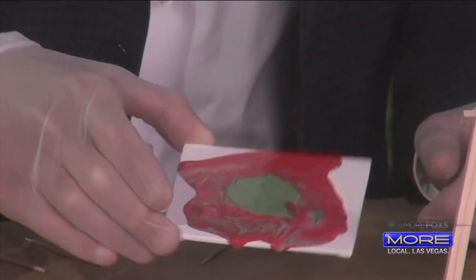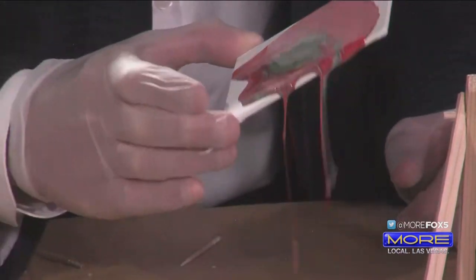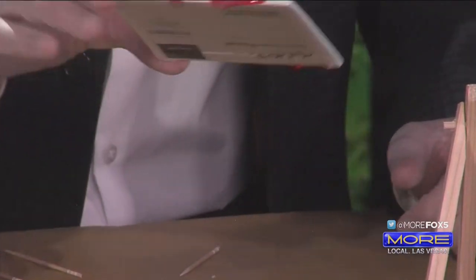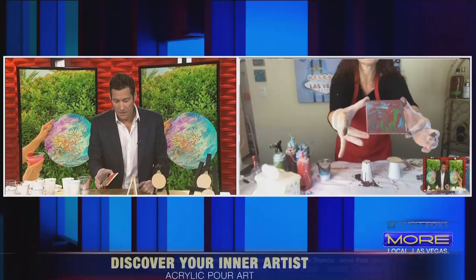Is your paint falling off the edges? It is supposed to. So that's okay to do? Absolutely. I don't want to tilt it too much, but there's an example of what you end up with.